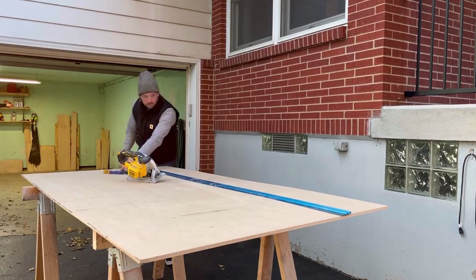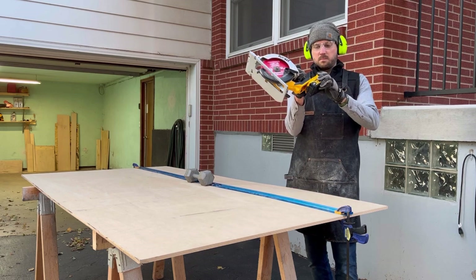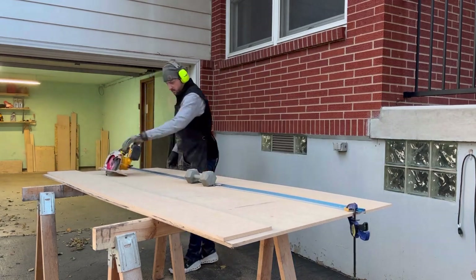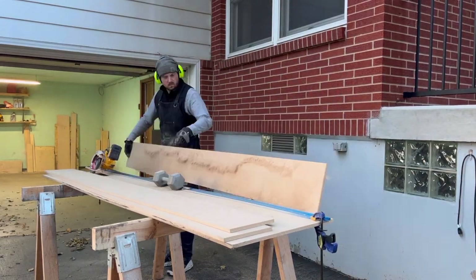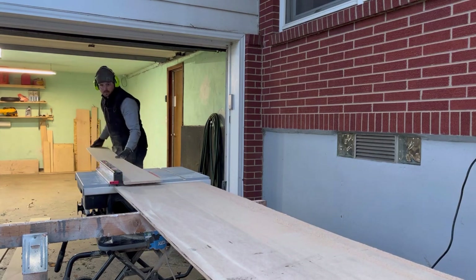I had a leftover piece of MDF from a recent project, so I decided to make a DIY track saw. Let me first say this isn't a professional model, but it gets the job done for rough cuts and breaking lumber down. Here I am just ripping it down to rough size and then finishing up with straighter cuts on my table saw.